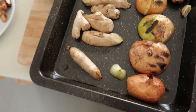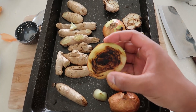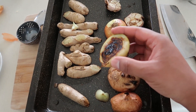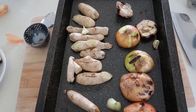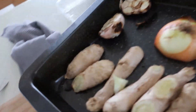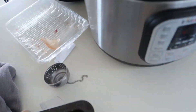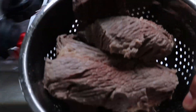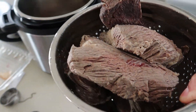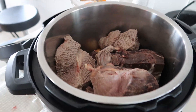This is my tray of finished aromatics. You can see this is the kind of colour that we want on all our veg — onion, garlic, and ginger. We're just chucking all of that in, along with the washed, cleaned meat. There it goes in too.